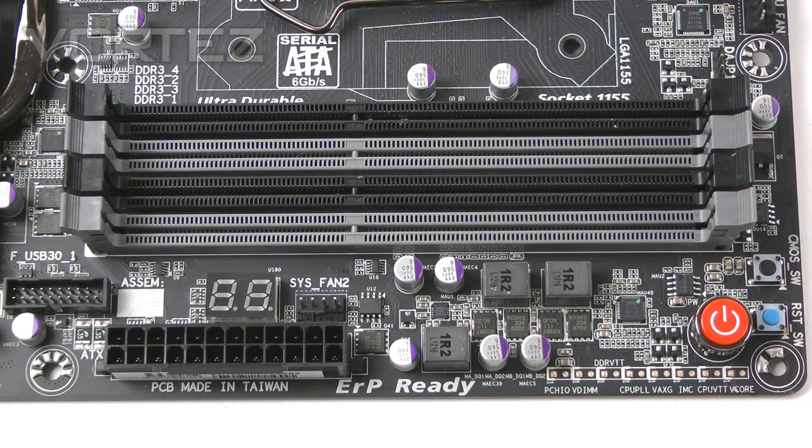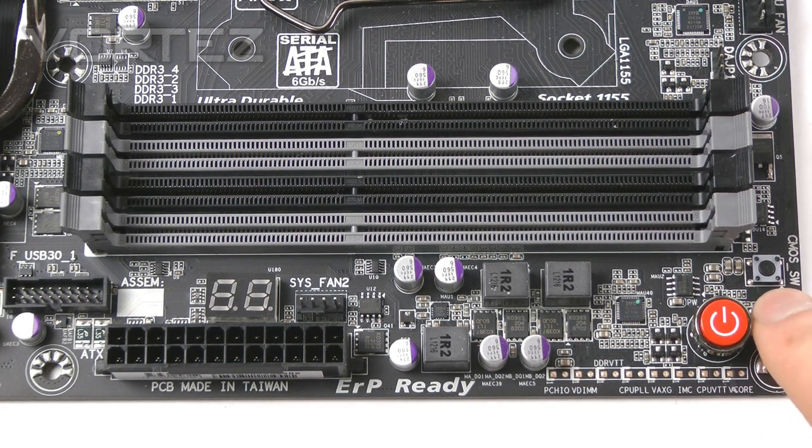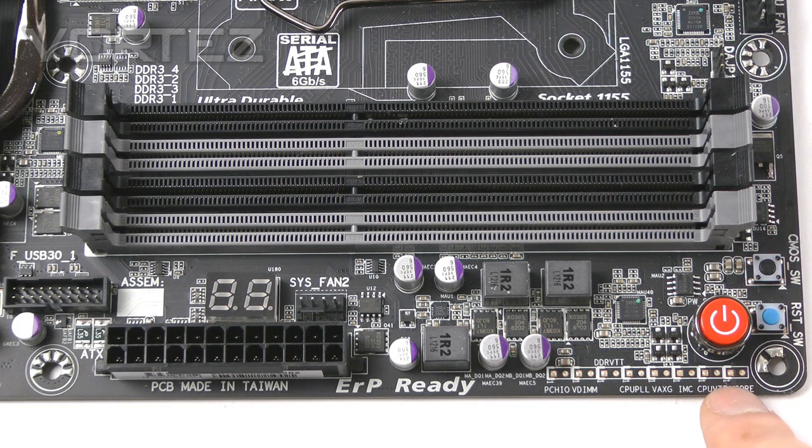On the memory side we've got dual channel DDR3 support from 1066 MHz up to 1600 MHz — though I do think there's a typo on the website, because I benchmarked 2133 MHz and that works fine. On Z77 you can get kits at 1866, 2000, and 2133. Maximum capacity is 32GB and we've got Intel XMP support. In the corner we've got an onboard power button, a reset button, and a CMOS switch in case you need to reset CMOS. Along the bottom there are voltage check points for advanced users to get readings from a multimeter.